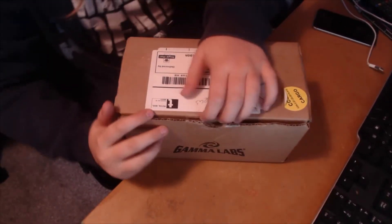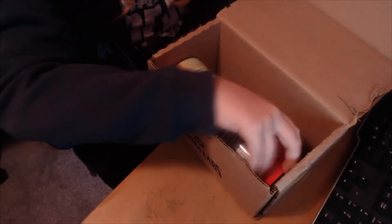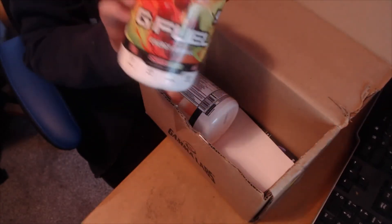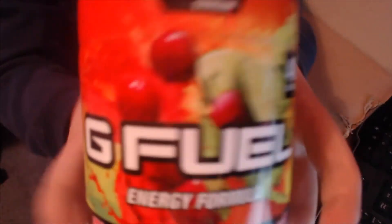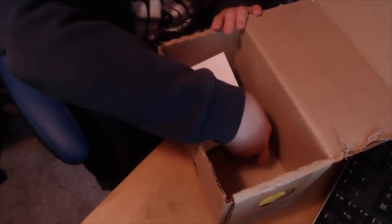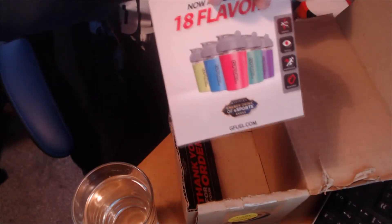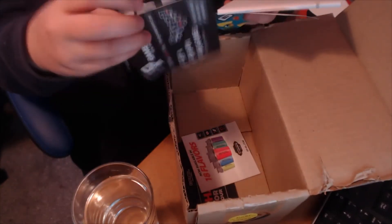Some of you might ask why we're spending 50 quid on the drink — YouTube views, innit. So here we have our box. Let's look what's inside. We've got a G Fuel paper, we've got our Cherry Limeade, and our Rainbow Sherbet. We've got our two glasses for taste testing, our stickers, and a little pamphlet of 18 flavors.